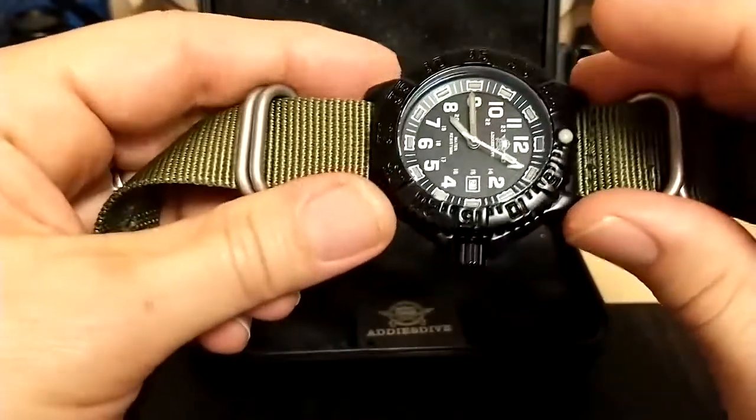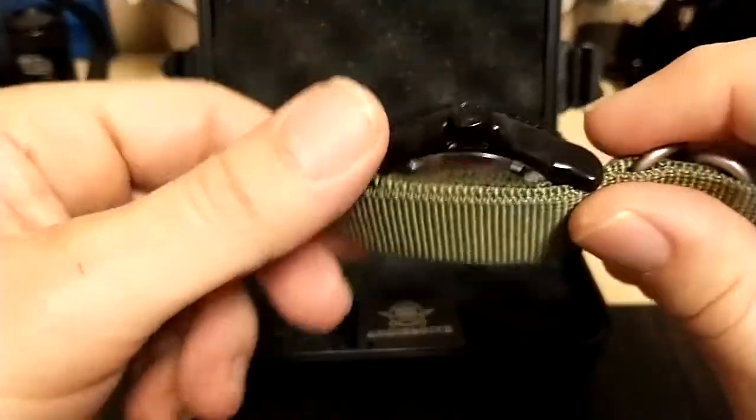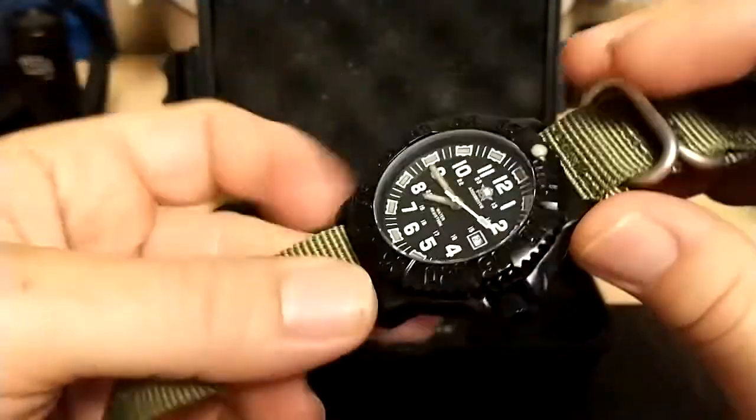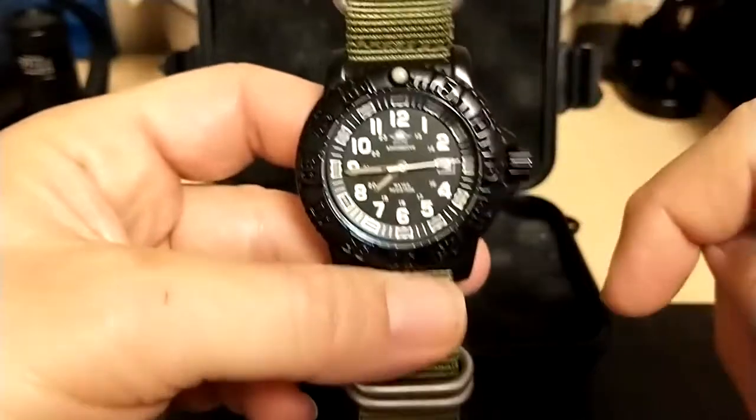It doesn't need to be a screw-down crown because this is not a diver watch — it's only rated for 50 meters, so you're not going to be taking it in the water and worrying about the crown popping out.